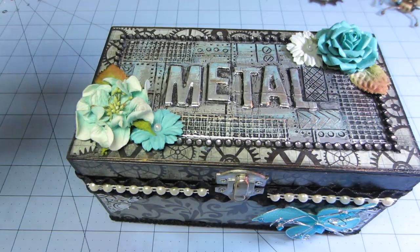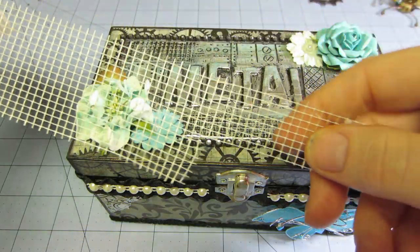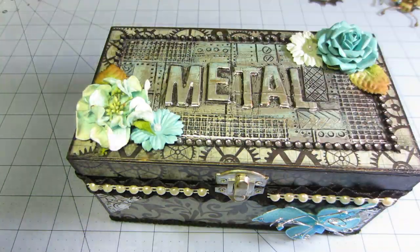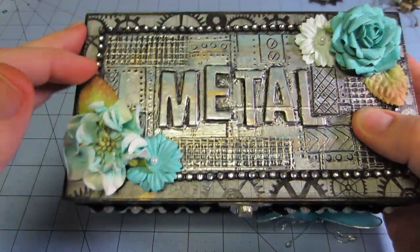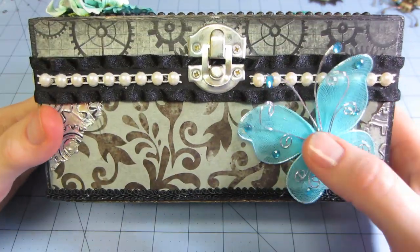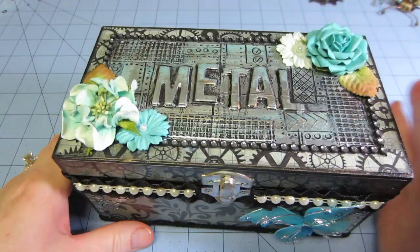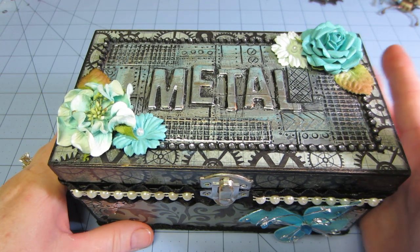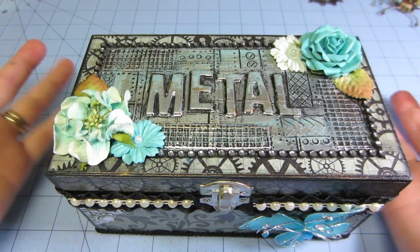I did have some drywall tape — my husband found it in the garage — so I used that for some of the mesh here. I had some bling and flowers. I'm into teal lately so I've been doing teal. The paper pad I used was from Dollar Tree.